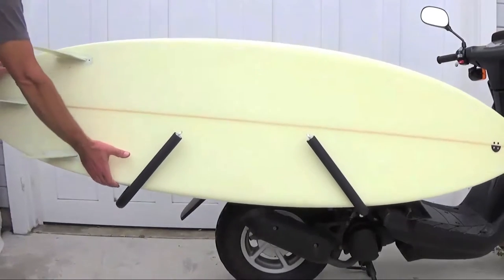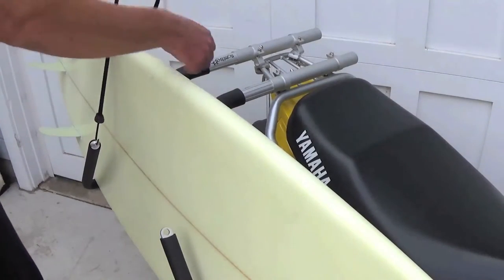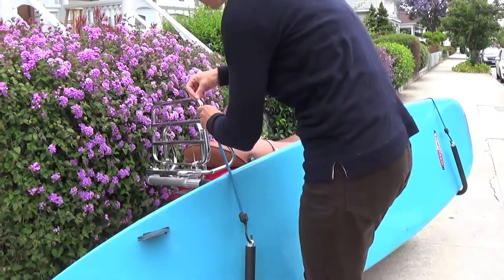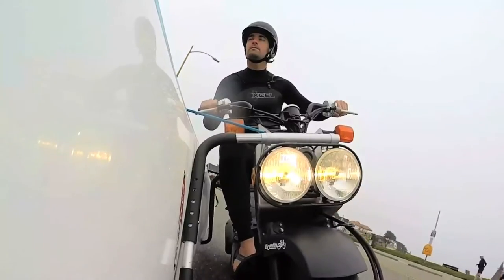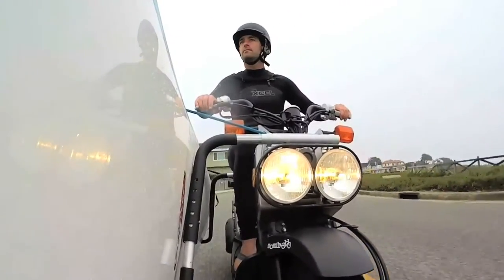Grab your board and drop it into the J-shaped bars. With mopeds and scooters, you should always secure your board with a bungee cord or strap to ensure that it stays put during your journey. These are available from just about any hardware store or bike shop. Check to make sure that your board is high enough that it won't hit the ground when cornering, and that it won't be damaged by heat from any exhaust pipes.